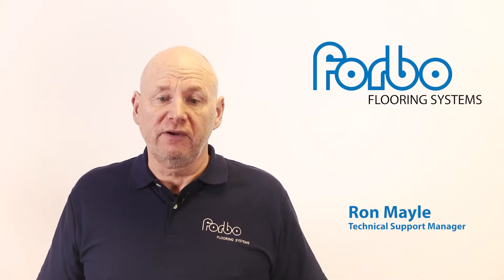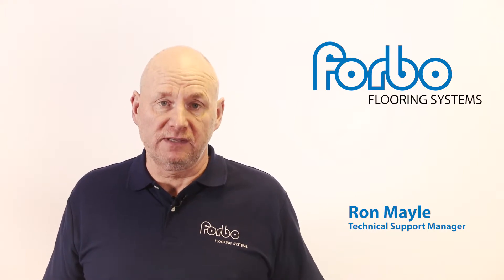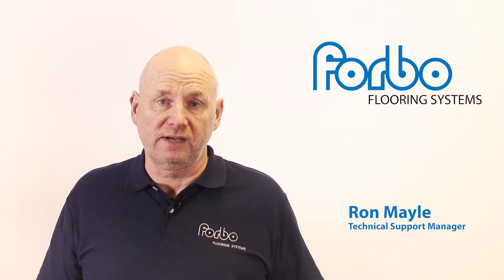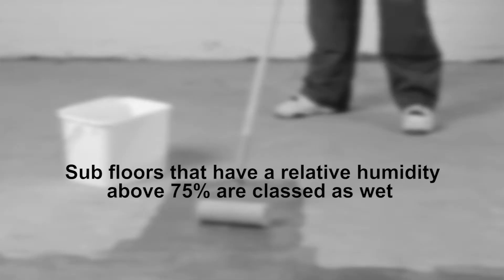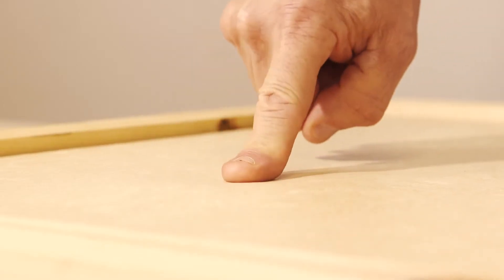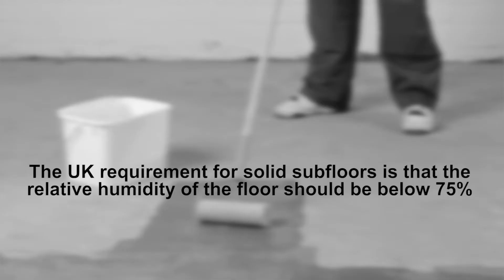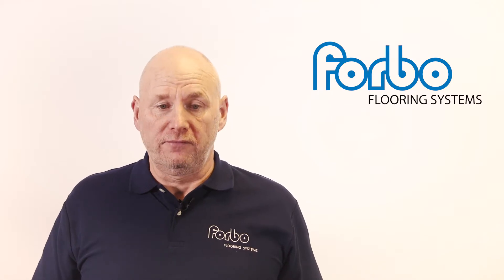What is the consequence of adhering a floor covering on a cement-based floor where the relative humidity is above 75%? Subfloors that have a relative humidity above 75% are classed as wet. Floor coverings can lift and bubble as a result of moisture in the base subfloor. The UK requirement for solid subfloors is that the relative humidity of the floor should be below 75%.